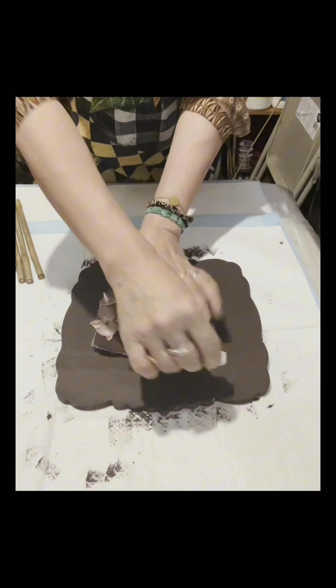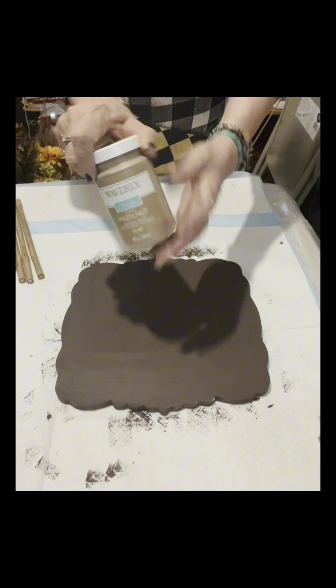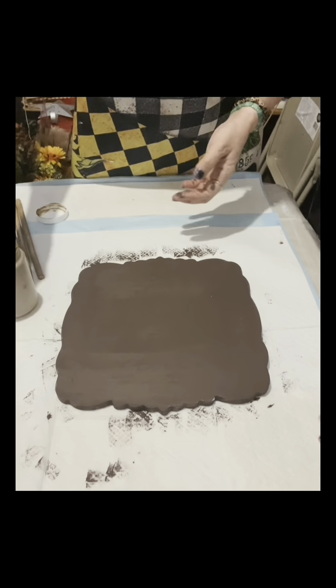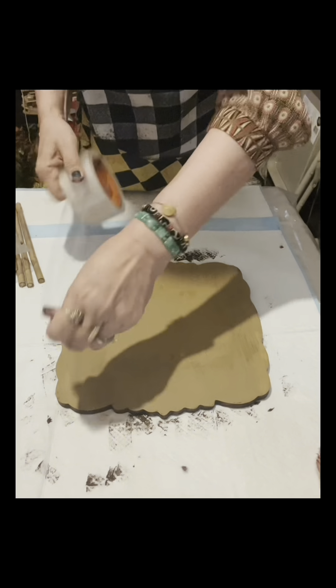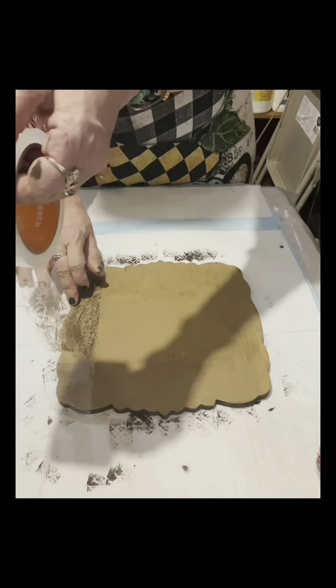So I will know where to apply or rub the tea light candle. Now that it's done, I will paint this with Waverly Hazelnut, and I'm going to start now.